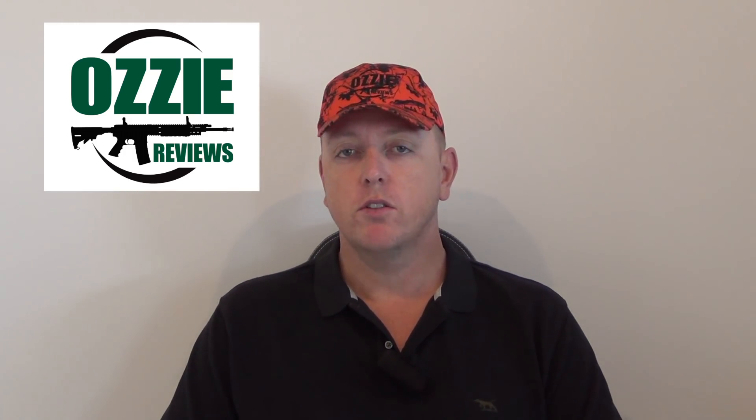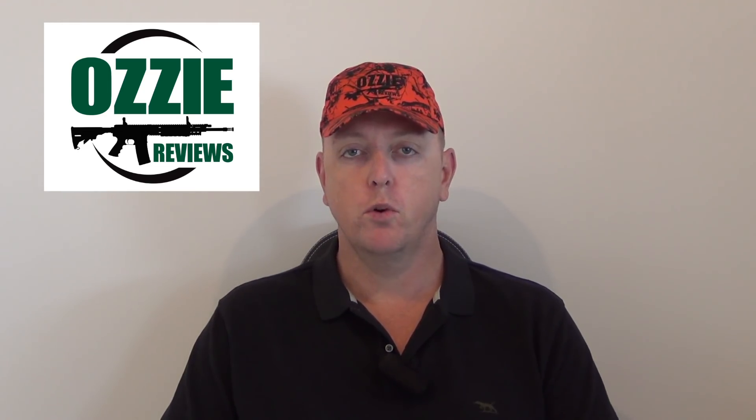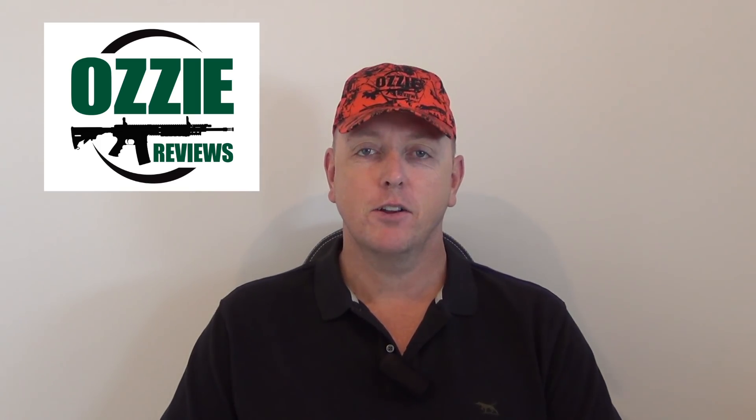Hey guys and welcome to Aussie Reviews and welcome to December Q&A. First of all, apologies for the delay because I did have a little bit of a break over the Christmas and New Year period, so I certainly hope that you guys enjoyed yours as well. As always, if you want to submit your questions, you have to be a supporter of Aussie Reviews on Patreon — from as little as a dollar a month. Let's get into the questions for this month; we've got quite a few to get through.